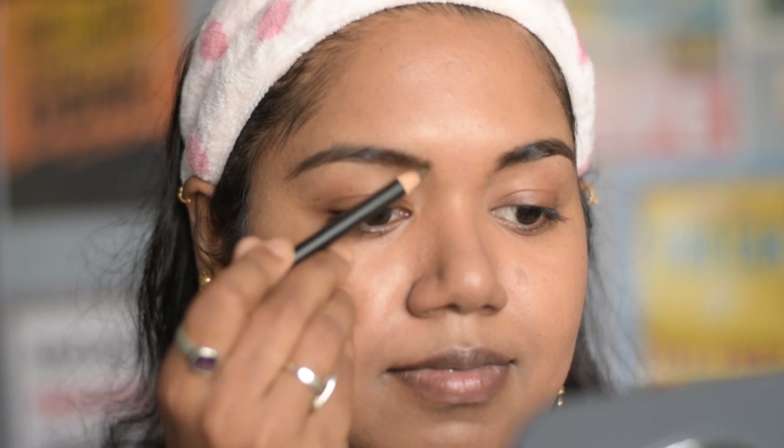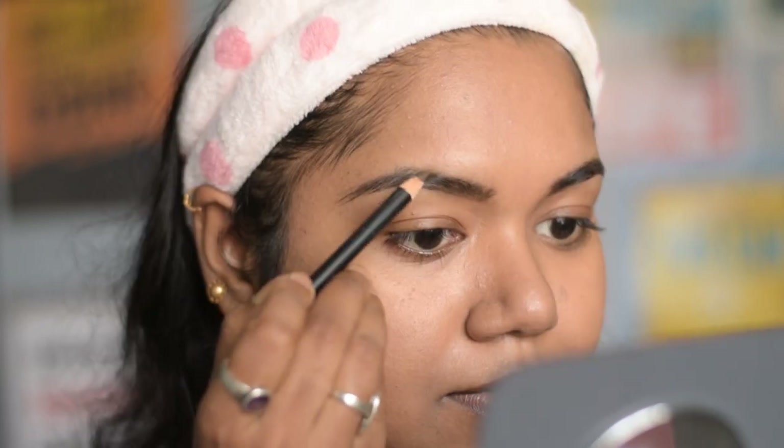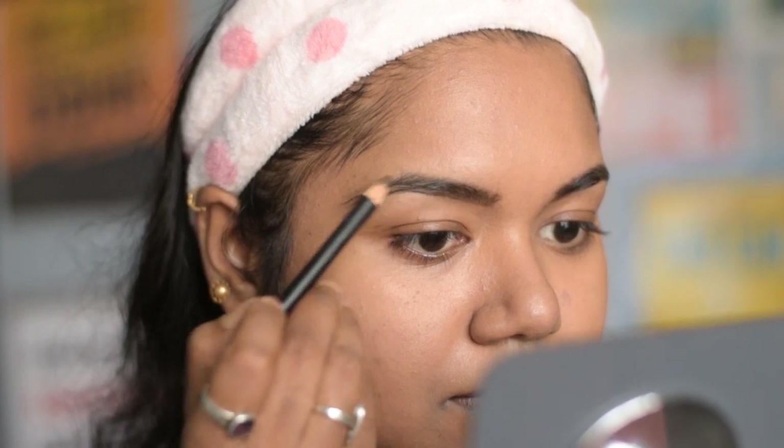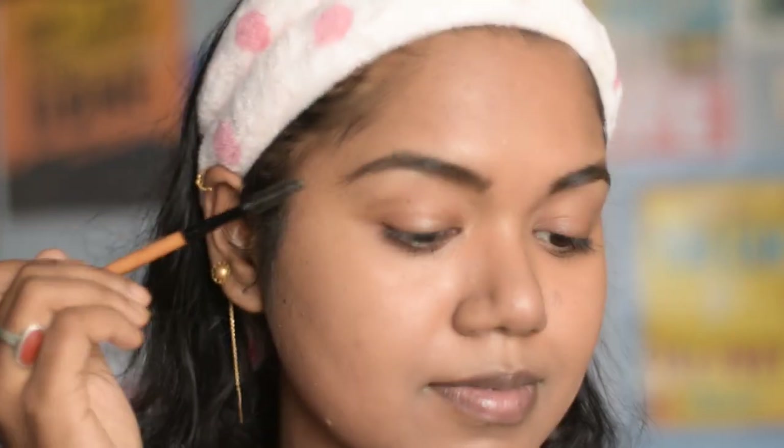I am shaping my eyebrows using this Maybelline Fashion Brow cream pencil, just filling up the gaps in between, and then brushing it off using a spoolie.